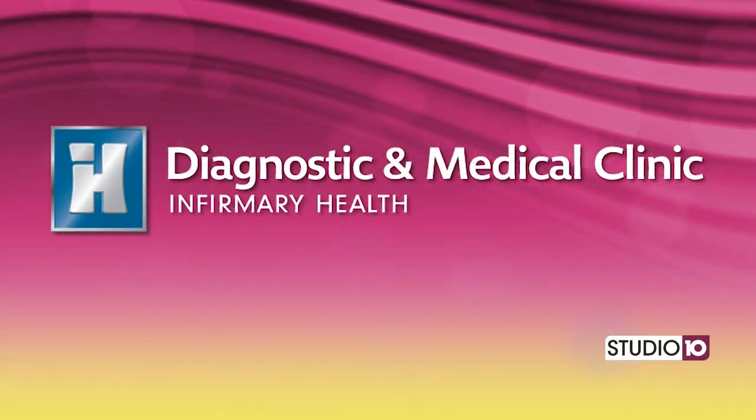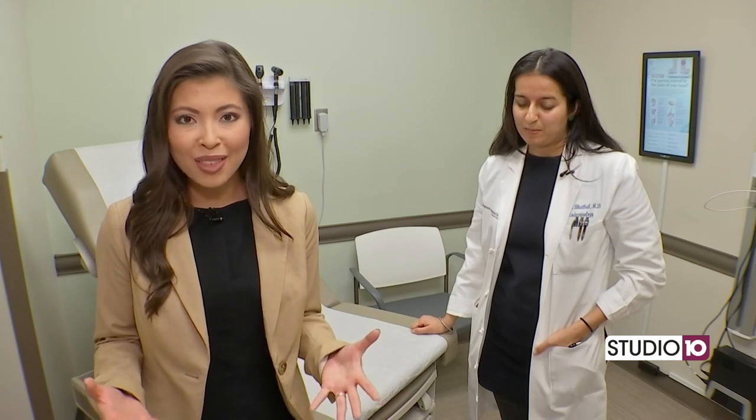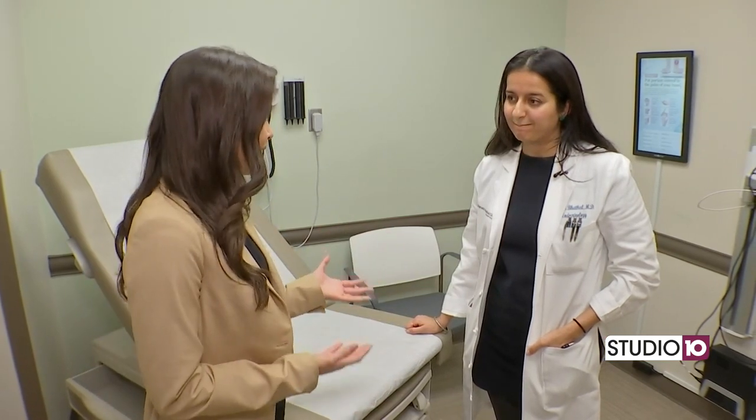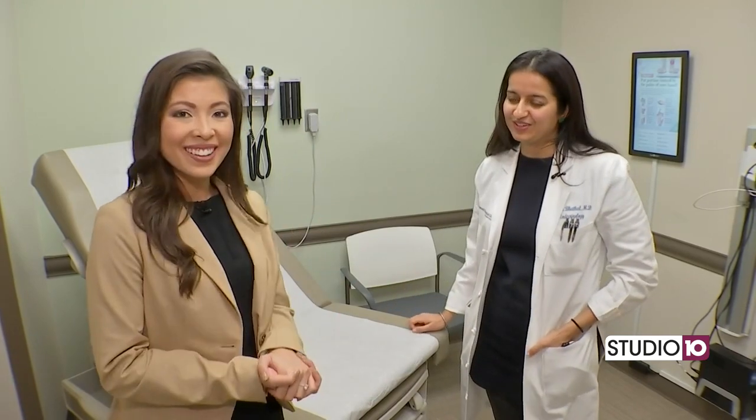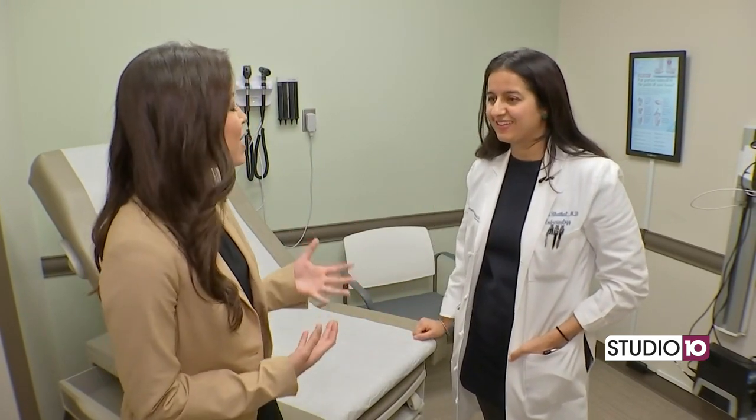We are here at the Diagnostic and Medical Clinic with Infirmary Health. I'm joined by Dr. Jessica Bothell, who's an endocrinologist. We're talking about something really cool today that's going to help a lot of our friends with type 1 and type 2 diabetes.